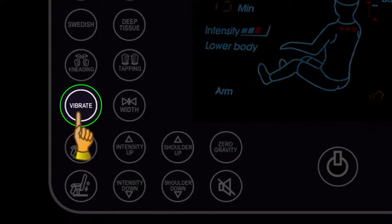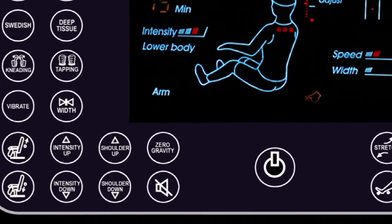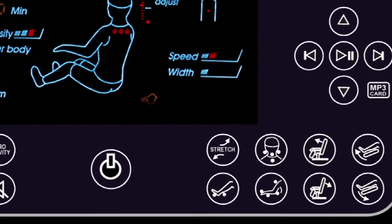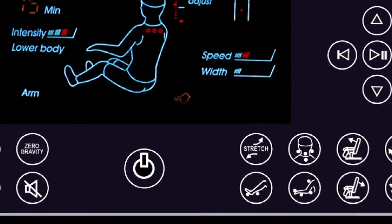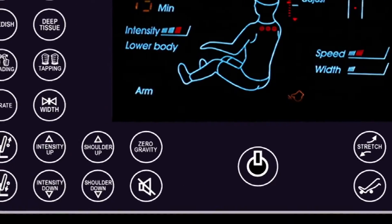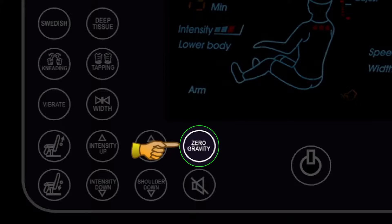Note that vibration mode can be turned on or off depending on your desire. You can also adjust the back of the chair or foot rest to your desired position, or enjoy zero gravity.